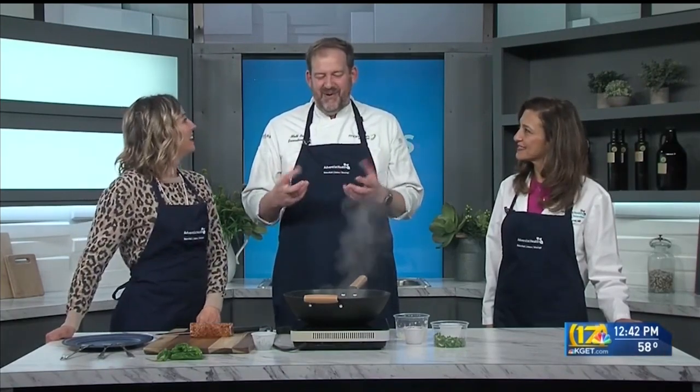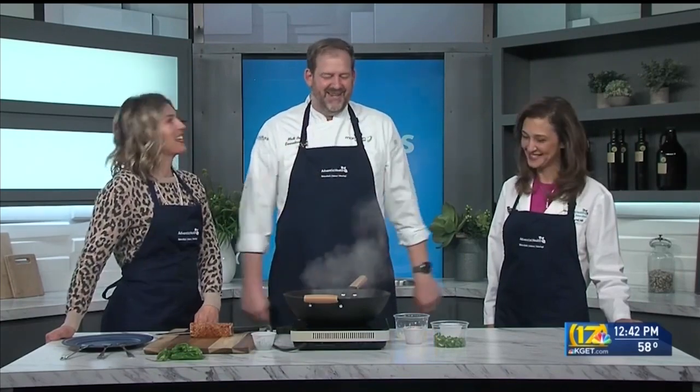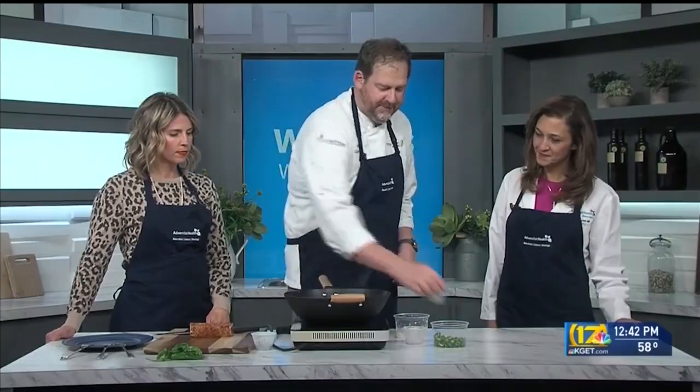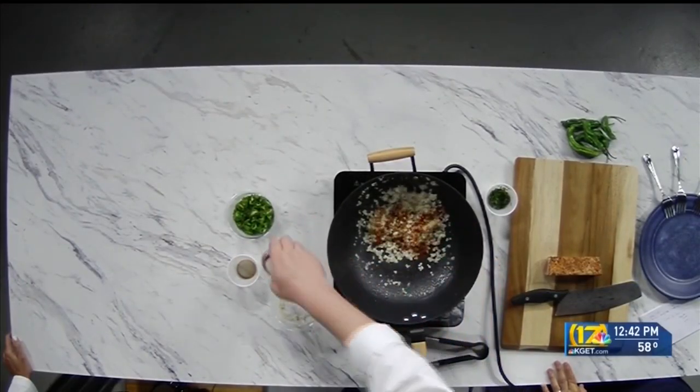I love shishito peppers, just sautéed. It's also called a padron pepper. The best thing about them is one out of ten is spicy — nine of them will be totally mild and great. So you're sitting around eating them with your friends and somebody grabs the spicy one — such a surprise! You never know what you're going to get. We're also adding a little bit of garlic, then some cardamom and coriander, and also some smoked paprika, which is going to give us a nice bit of color and that smoky flavor.